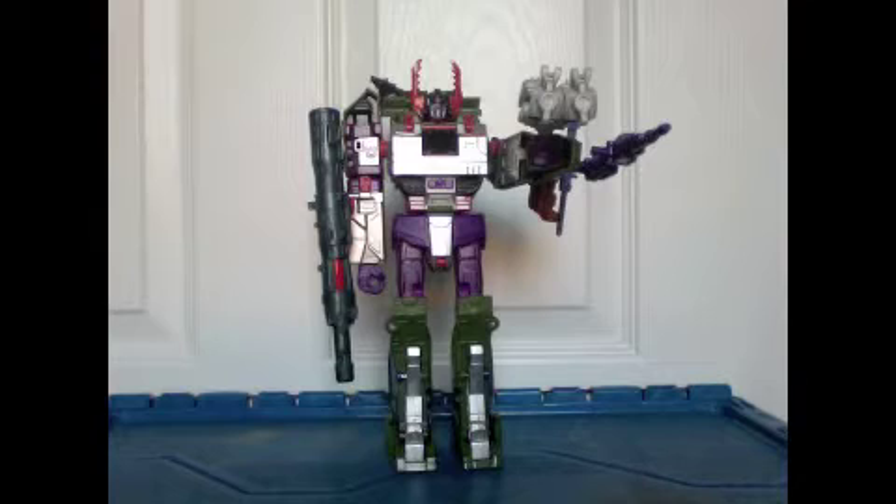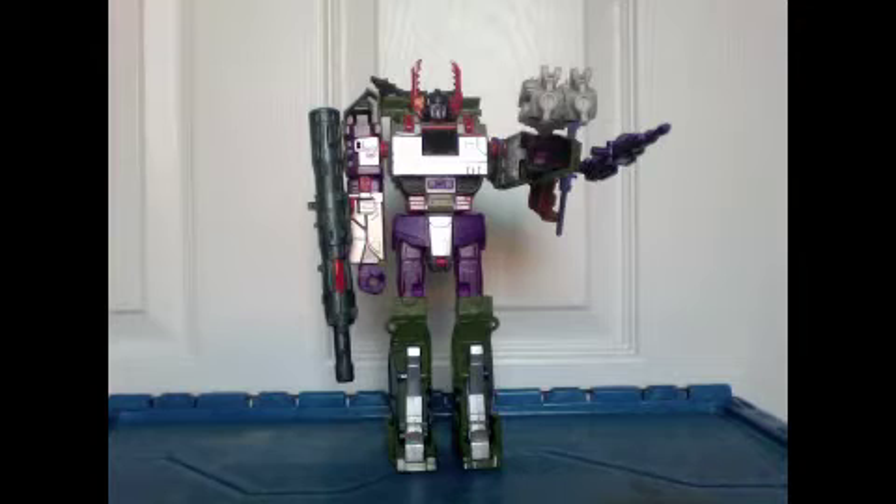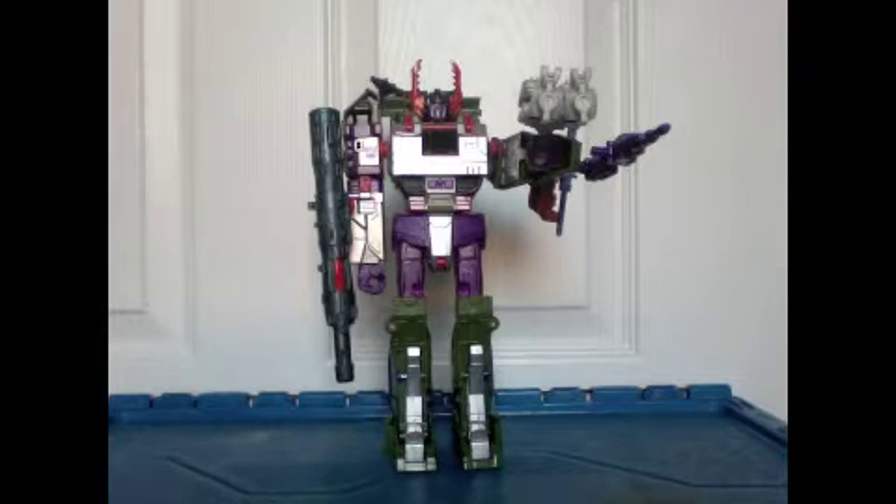Even when I went to Walmart today, I saw a ton of this guy there. Honestly, I didn't see a single G1 version — which is the exact same toy, just based off of G1 Megatron, so the head sculpt and colors are different, but other than that pretty much exactly the same. I didn't see any of the G1 versions, but I saw a ton of this guy. That made me almost laugh because I think people are missing out. With the G1 Megatron, he does look good, but how many versions of the G1 Megatron are there? This guy is very, very unique.